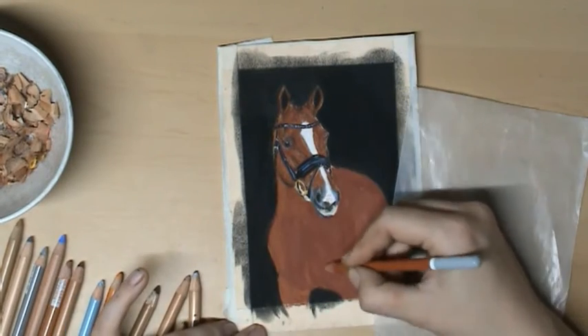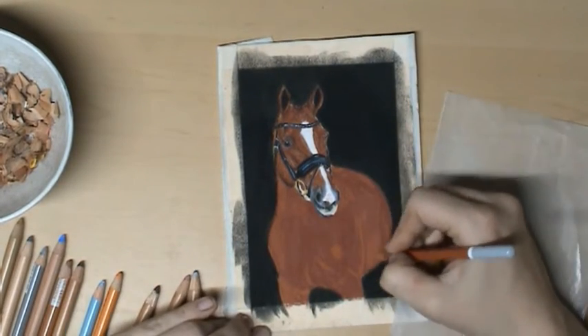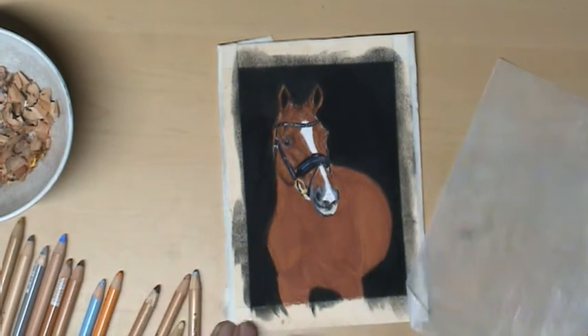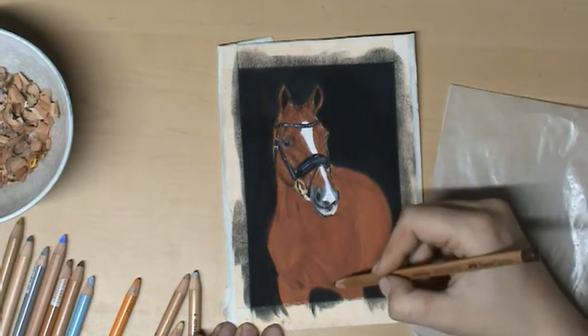Just like we did with the head, only here there is a larger surface of the body, so we can work with a little bit less detail.